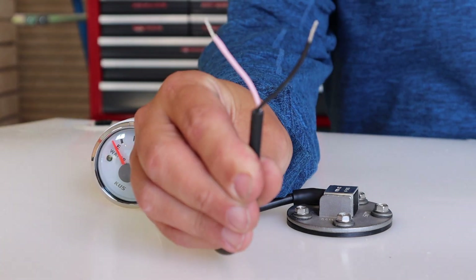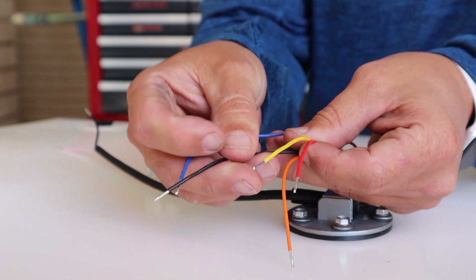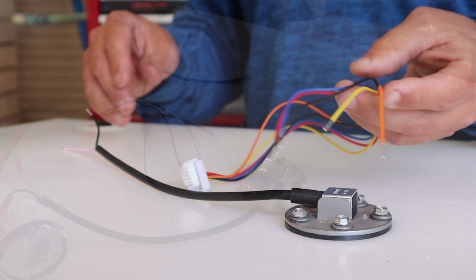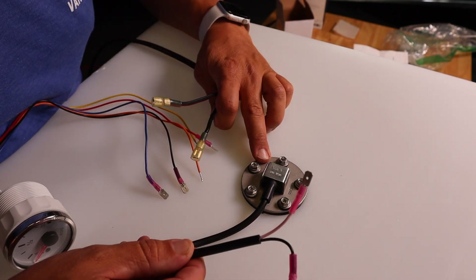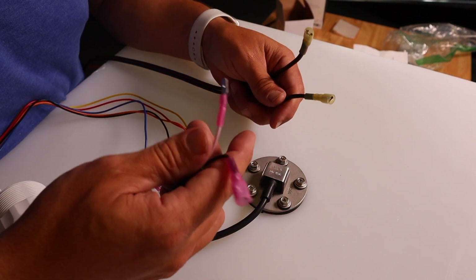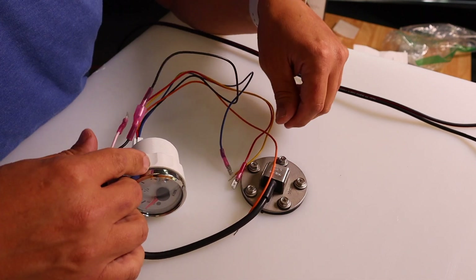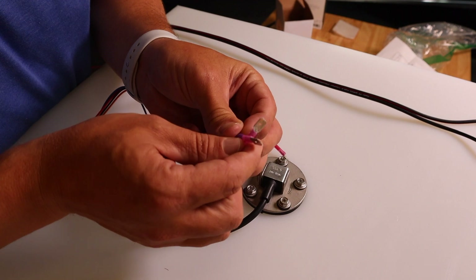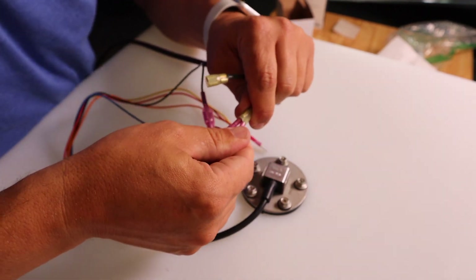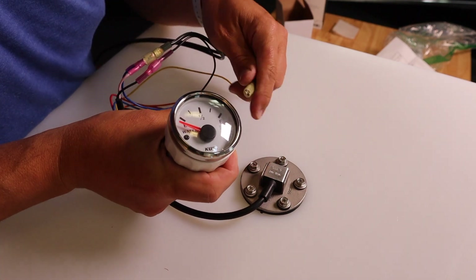Now let's figure out how this all goes together electrically. Starting with the sensor, you have a pink wire and a black wire. On the gauge itself you have a blue wire, black wire, and red wire. The orange and yellow are just for backlight — you'll select one or neither. The black wire from the sensor goes to the black wire on the gauge — that's the signal. The pink wire and the blue wire on the gauge go to ground together, and the red wire is your power wire.